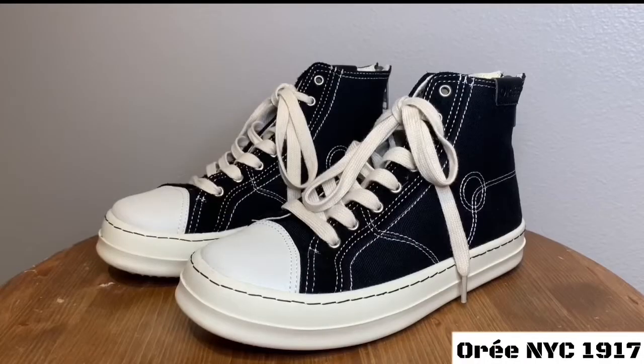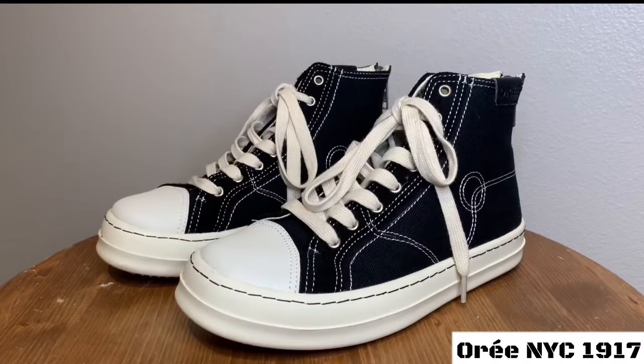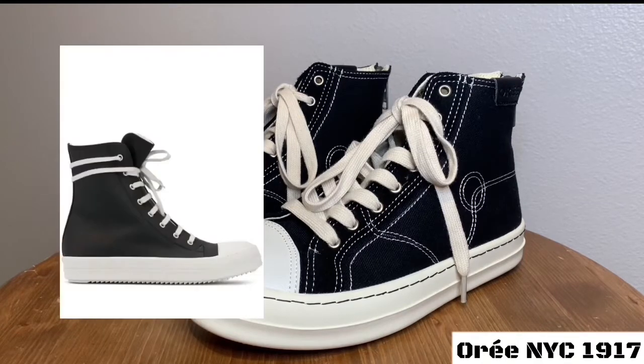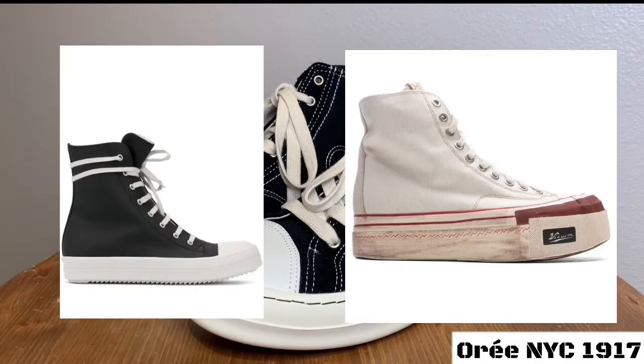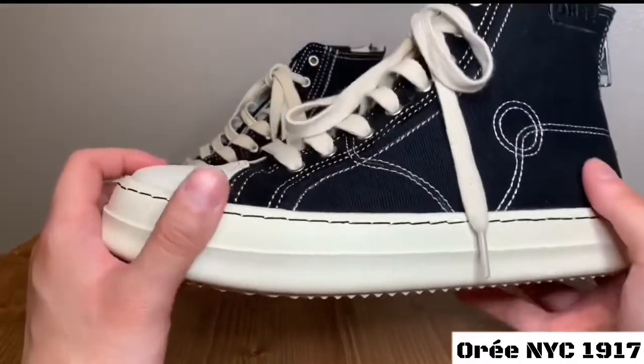Right here we have the 1917 Highs by OR in New York — a brand that needs no introduction at this point, run by one of the YouTube GOATs himself, Raymia. This is his take on the iconic Chuck Taylor, and it incorporates some aspects of the Rick Owens Ramones and the Visvim Skagway, if I'm not mistaken. Let's get right into it.